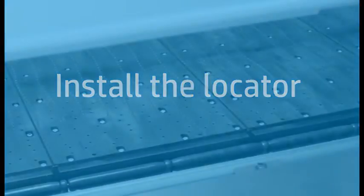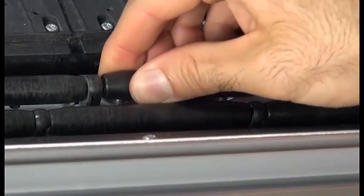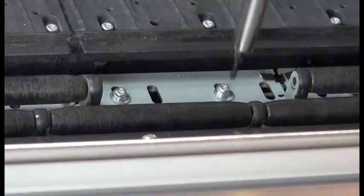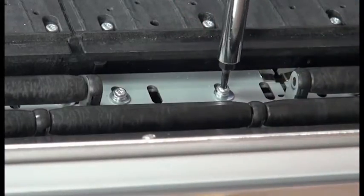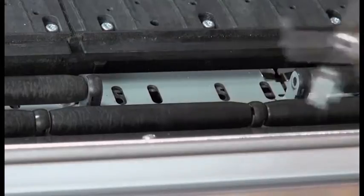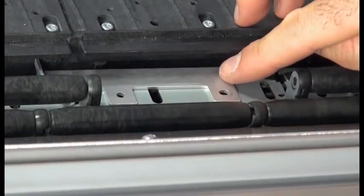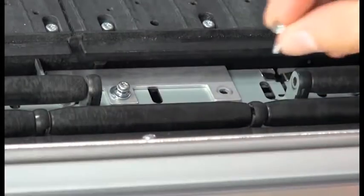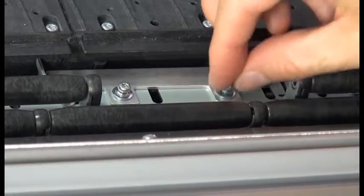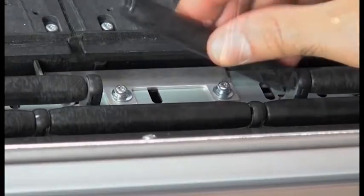This step is only required if the locator is not installed in the printer. The locator goes on the left side of the OMAS, under the left wheel of the ninth platen, counting from the IPS side of the printer. Remove the diverter wheel and the two screws. Install the locator using the same screws that you removed from the diverter wheel.